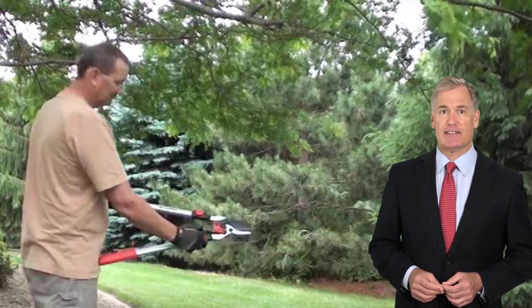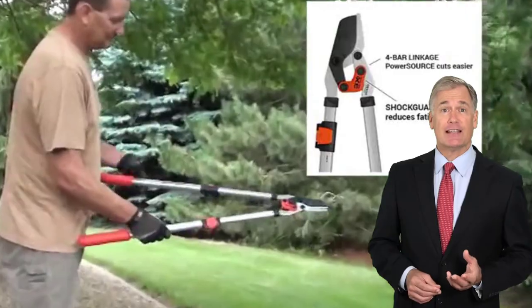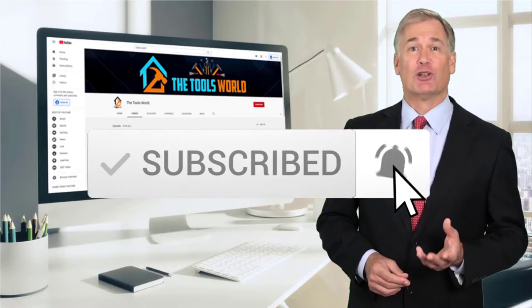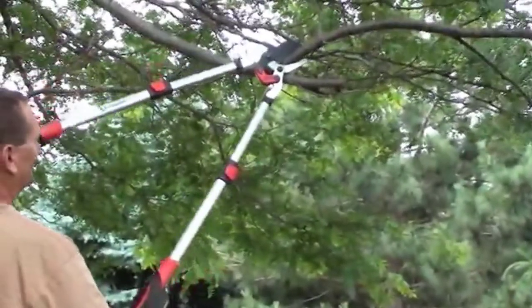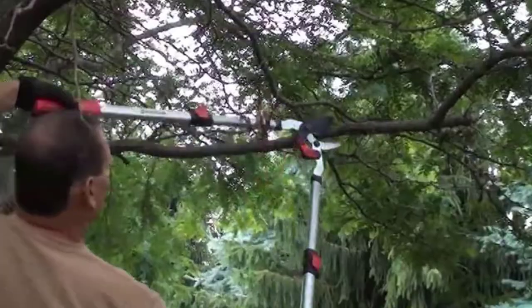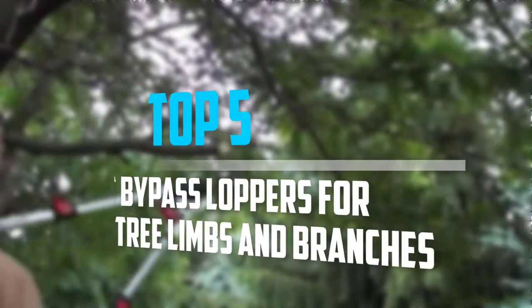You can see their latest prices and find out more information about these products by using the links below in the description. And don't forget to hit the subscribe button. So let's get started with the video. Are you looking for the best bypass loppers for pruning tree limbs and branches in your budget? In today's video we break down the top 5 best bypass loppers for pruning tree limbs and branches.